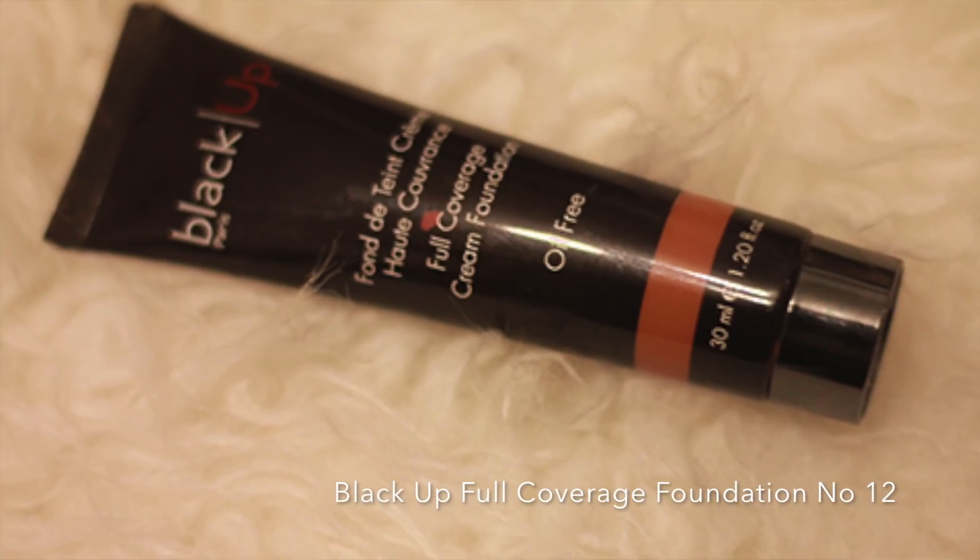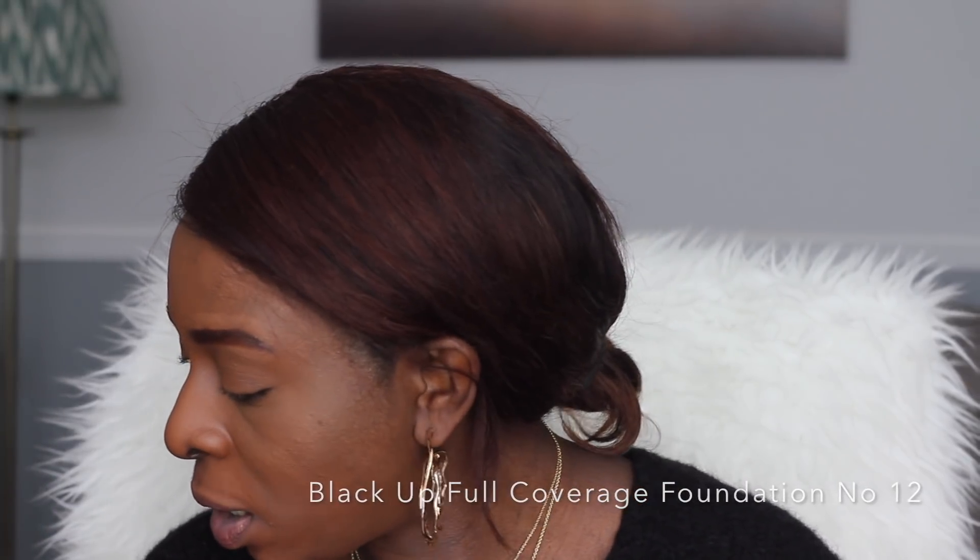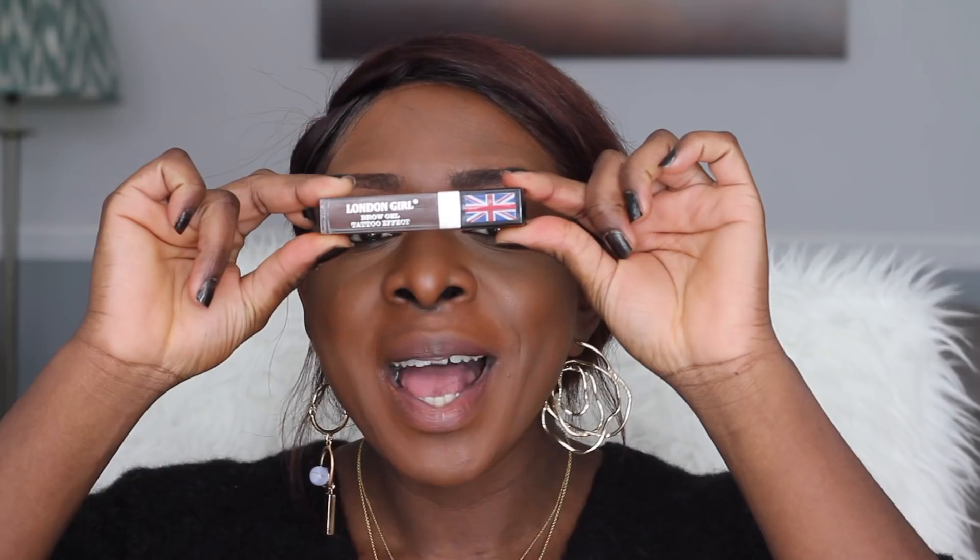Just to recap, I've already done my base and I've used BlackUp Foundation. I will try and link it at the bottom because I can't see the colour. For my eyebrow, I've used the London Girl Eyebrow Product and it's got a brow gel. I'll also link that at the bottom. That's basically all that's on my face at the moment, and I'll go in with the eyeshadow now.